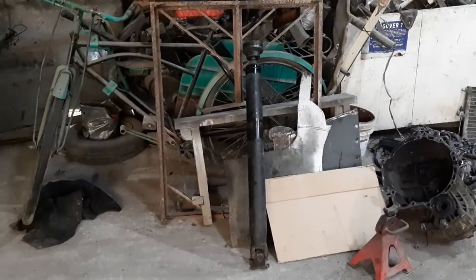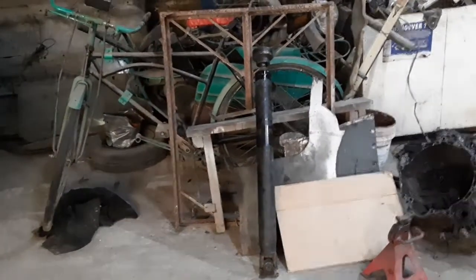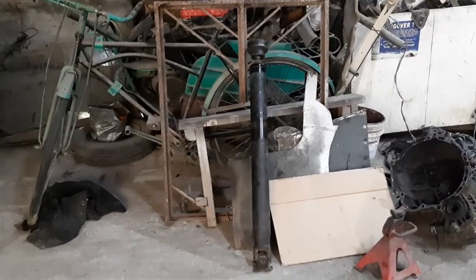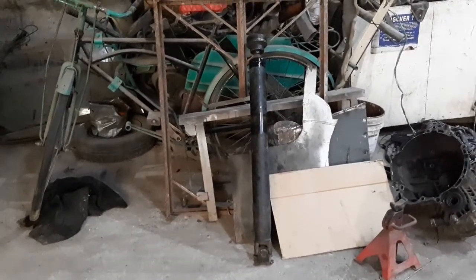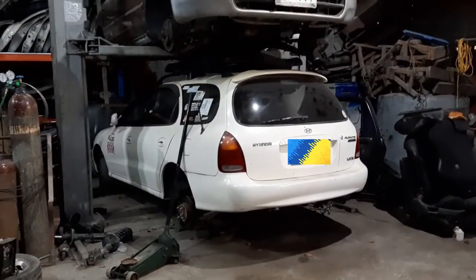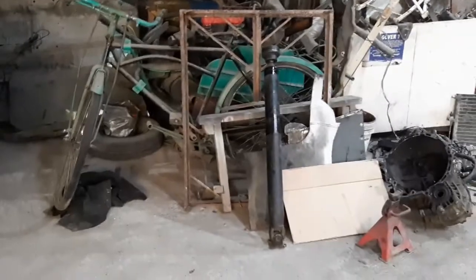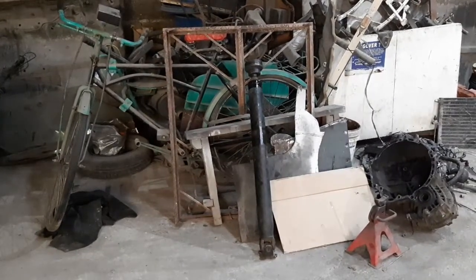This propeller shaft is a shortened one from a Mitsubishi RVR — probably an early 90s model. We had to shorten it about three inches. That made me realize that if we were converting an Elantra J2 chassis instead of an RD Tiburon to four-wheel drive, we technically would not have had to shorten the propeller, because the Elantra wagon and sedan have basically the same wheelbase. The Tiburon has a three-inch shorter wheelbase, which is why we had to have it shortened.